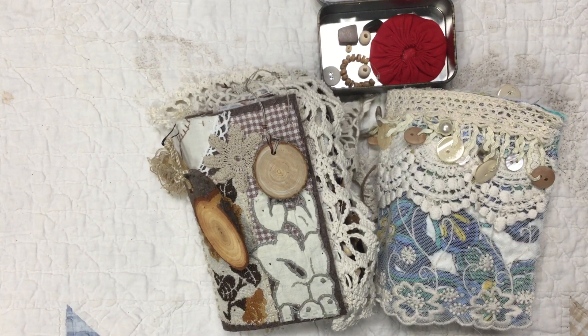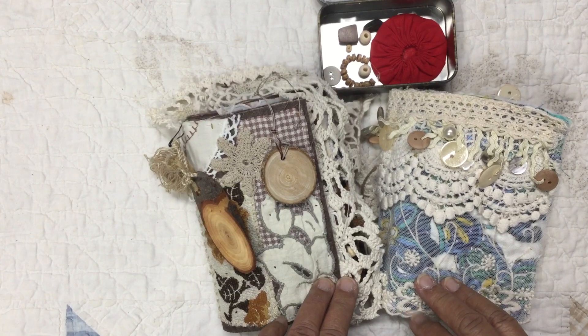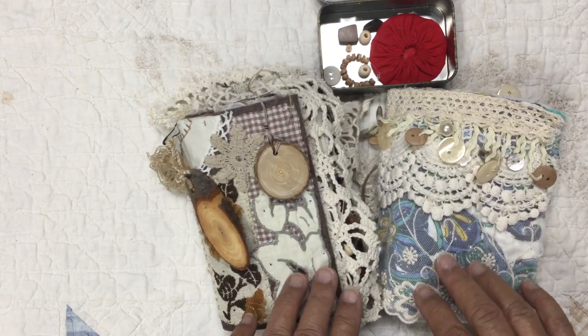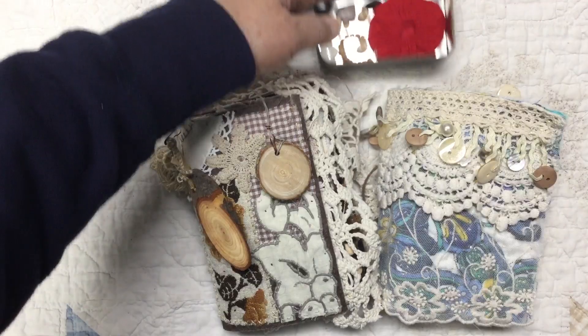Hi everyone, this is Dee with the Paper Drawer. Happy New Year! I hope you all had a good holiday. I wanted to share with you today, and I thought I would go ahead and do a flip-through. I posted a few pages and the covers on Instagram.